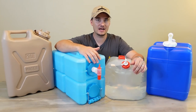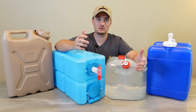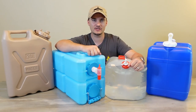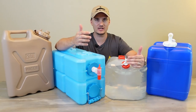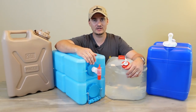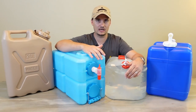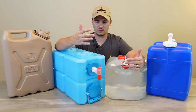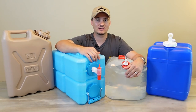Before we get too deep into that, if this is your first time on the channel, welcome. And if you've been by here before, welcome back. If you wouldn't mind hitting that subscribe button and the notification bell — and if at any point during the video you enjoy the content or learn something new about portable water storage, go ahead and hit that like button as well.